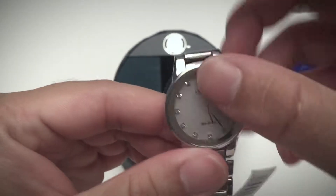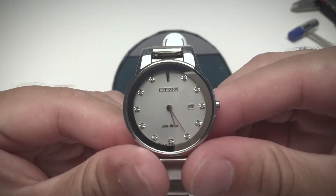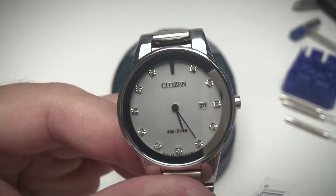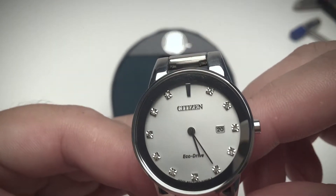On the dial — taking off the plastic — it actually features real diamonds on the hour markings. Those are real diamonds.